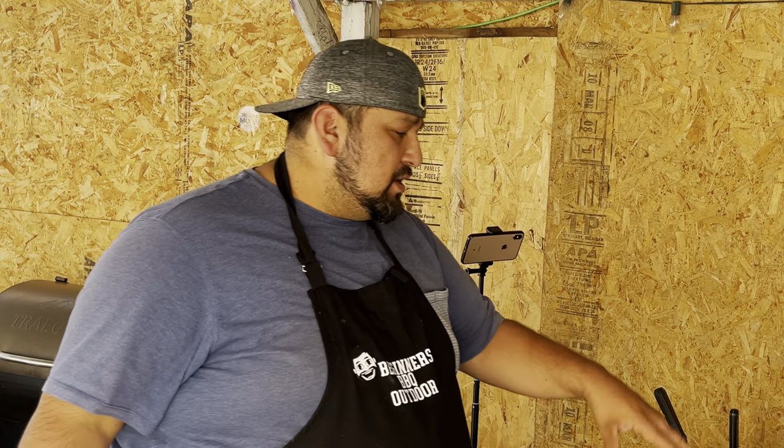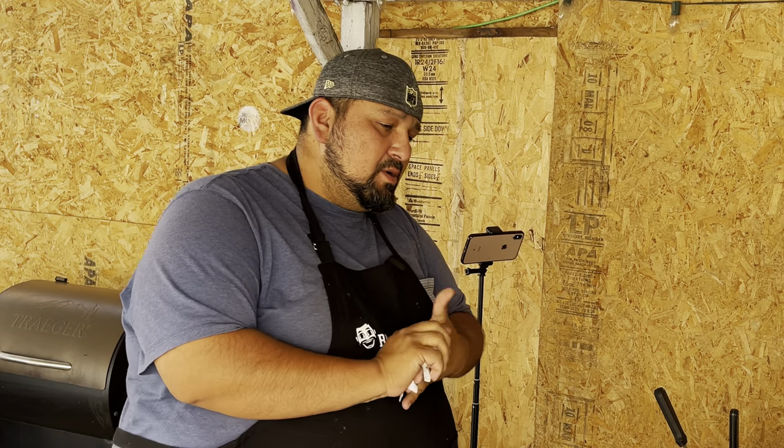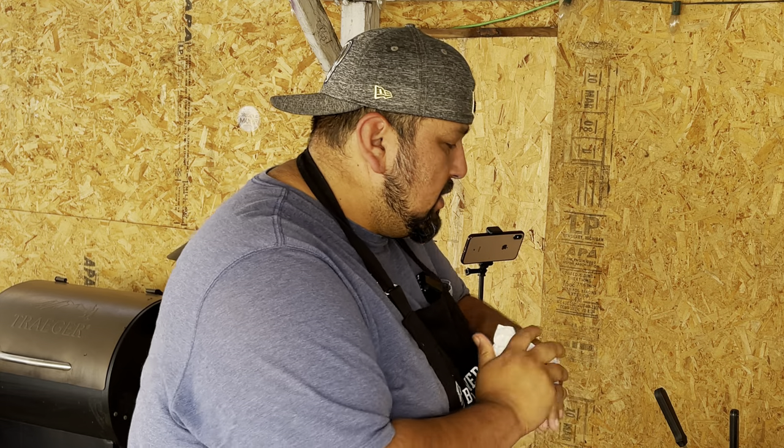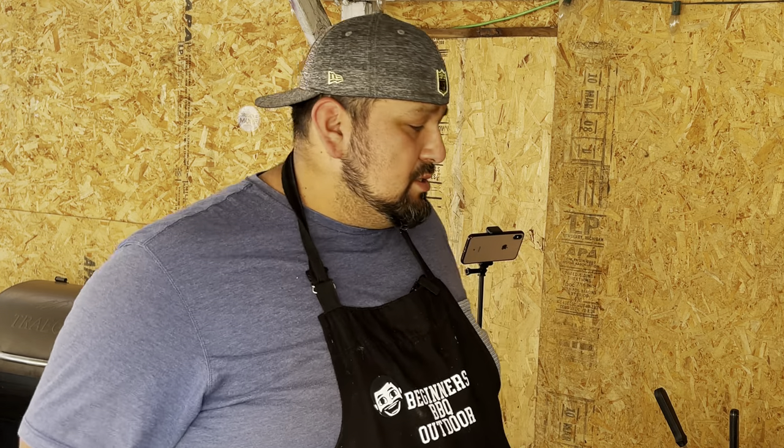So what we got going on here is we have our carne asada and we added a little bit of marinated chicken from our local Mexican meat market. If you guys have not been to a Mexican meat market, look around your town or city — there's always one. Go in there, check it out, buy their meat. You can even ask them to marinate it for you and they'll do that at no cost.